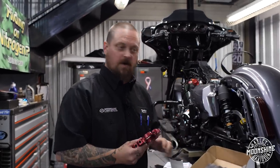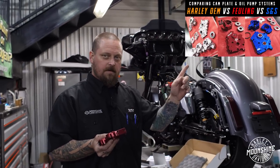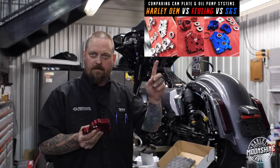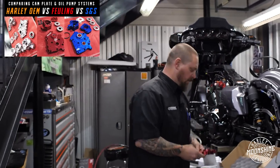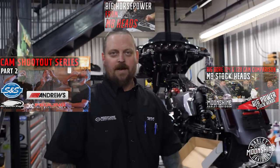We have a video that goes all over the oil pumps and cam plates — it's right here. The link is right here because that's how we roll. We move links all over the place — here's a link to a video, and here's a link to another video.